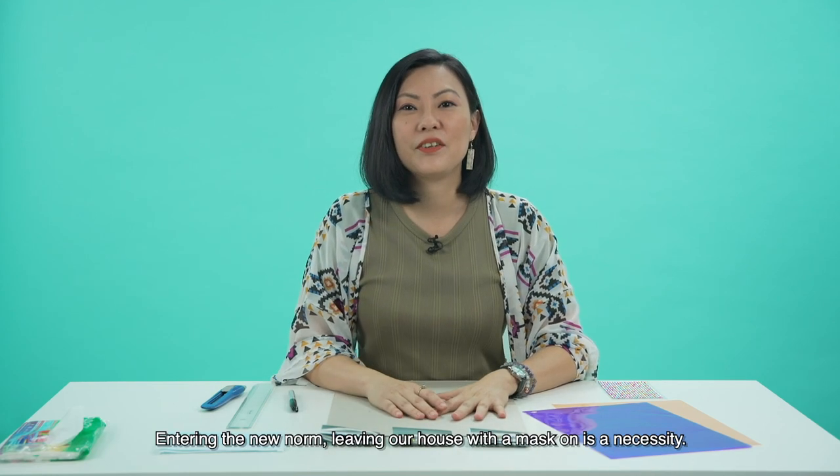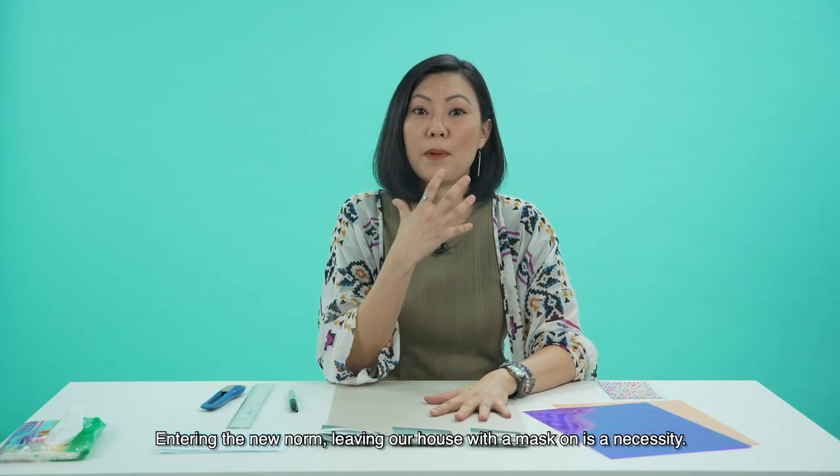Hello, I'm Jacqueline. Entering the new norm, leaving our house with our masks on is a necessity.